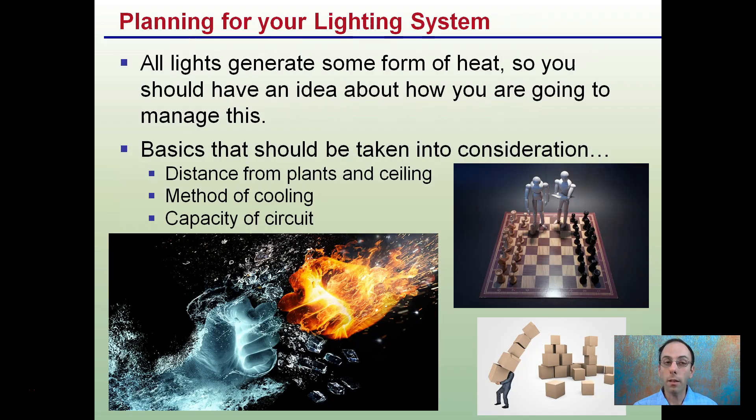First off, planning your lighting system. All lights generate some form of heat, so you should have an idea about how you're going to manage this. The basics to take into consideration are: distance you're going to put those lights from your plants, distance from the ceiling, method of cooling, and capacity of the circuit. You want to make sure it's organized ahead of time so you're not fumbling around with potentially very expensive lights in a system that will not work.